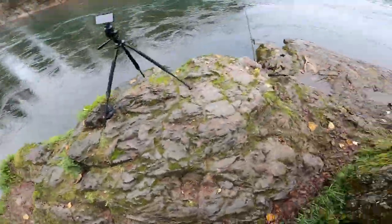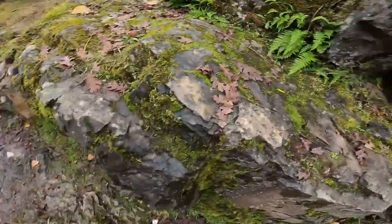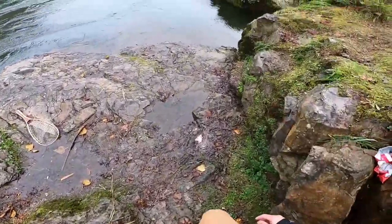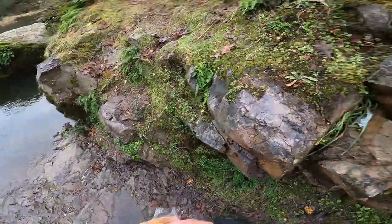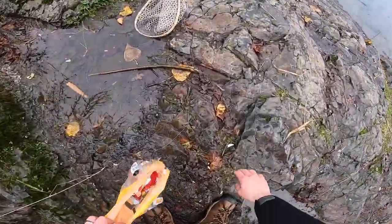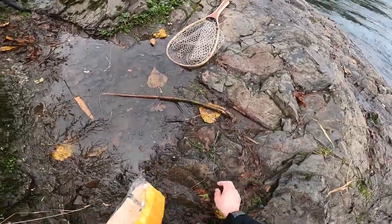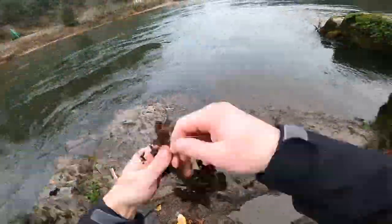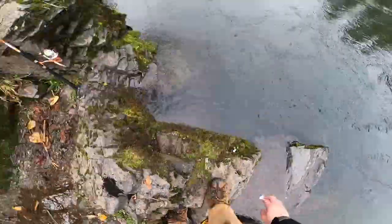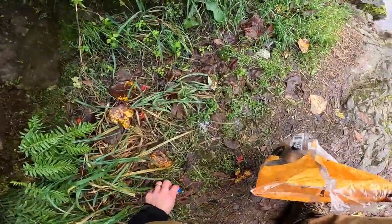All right guys, before I take off I'm gonna do a little bit of cleanup like I always do. Last time I was at this exact spot I hauled away an entire bag of trash, so let's see if we can do it again. I hate cleaning up trash, but I come here so much — it's literally my favorite spot — and I hate seeing it looking disgusting. That looks a lot better.